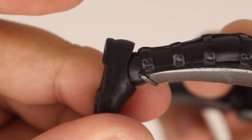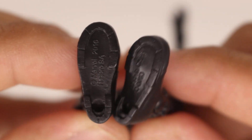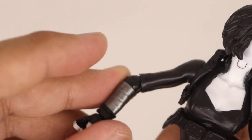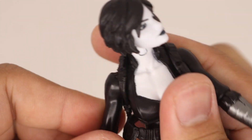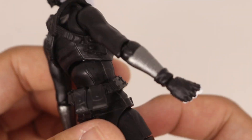Bending her knees doesn't look awkward at all, unlike some figures like Thanos. You can see peg holes marked 2016, so she was probably made or distributed in 2016 and released at a different time like 2018.